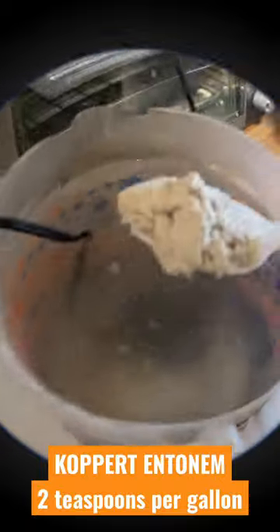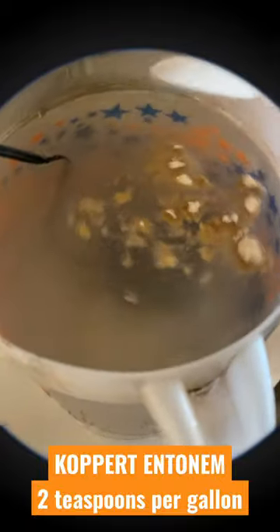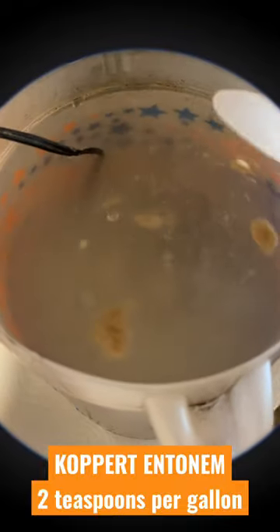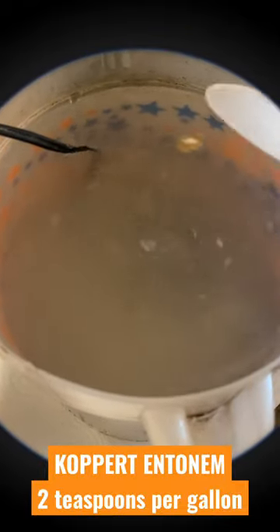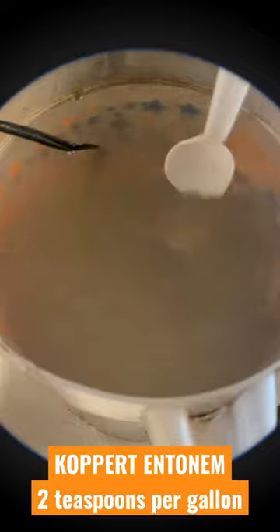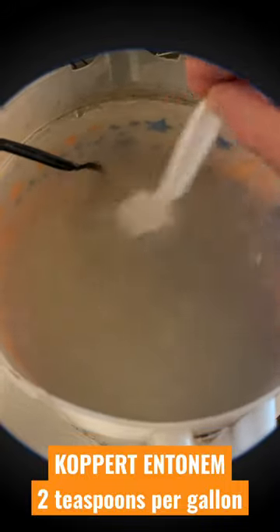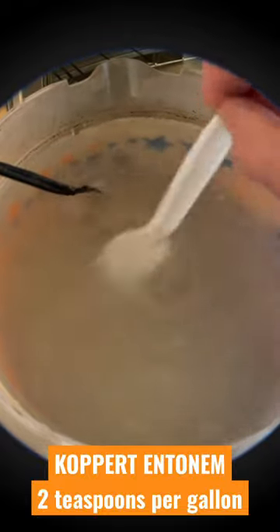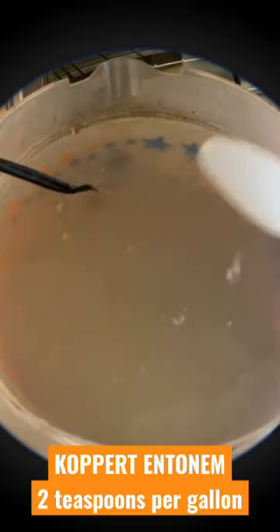Store them around 40 degrees at the bottom of the fridge. Let them mix in — I wait about five minutes, not even. Then water them in right away. You want to keep the water circulating because nematodes will sink. This will control a bunch of pests like Western flower thrips, fungus gnats, and a lot of others.